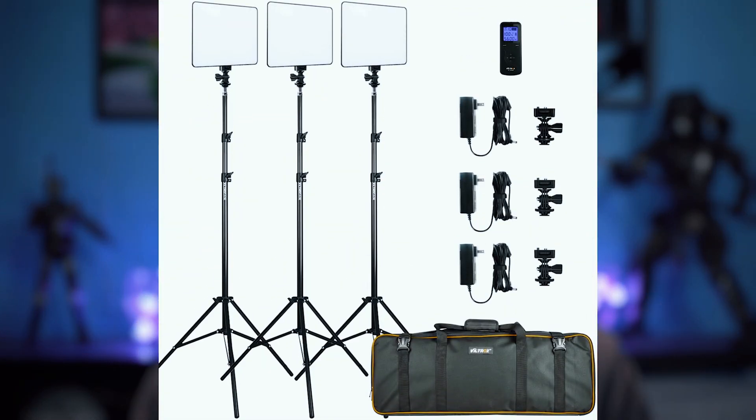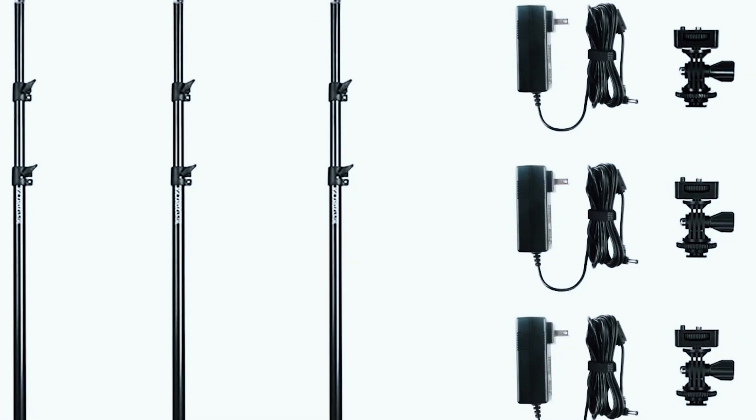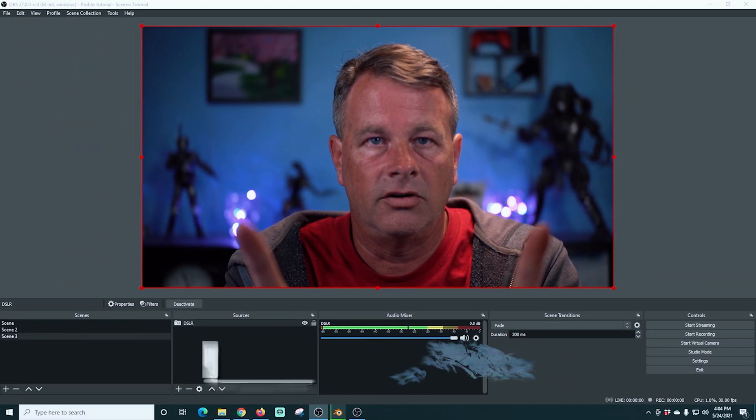These days I'm using the Viltrox VL200Ts. They come with three lights, all the power supplies, the stands, the remote control, and even a carrying case if you want to take them on the road, and they cost around $200. You can also get something like the Aputure AL-M9 — it's easy to put just about anywhere, it's battery powered but you can also plug it in, and it costs around $50. You can check any of these lighting solutions out through the link in the description. Just be sure that you, as the subject, are well lit before you start to adjust your webcam settings.